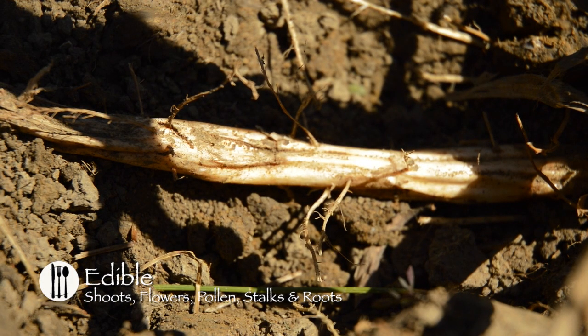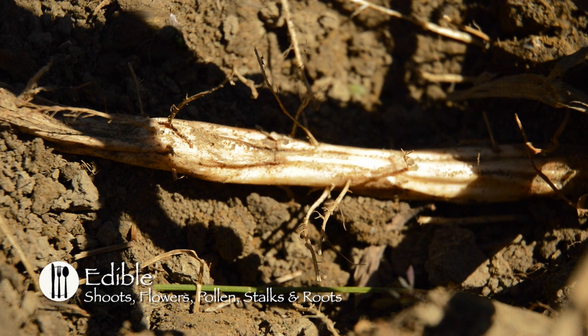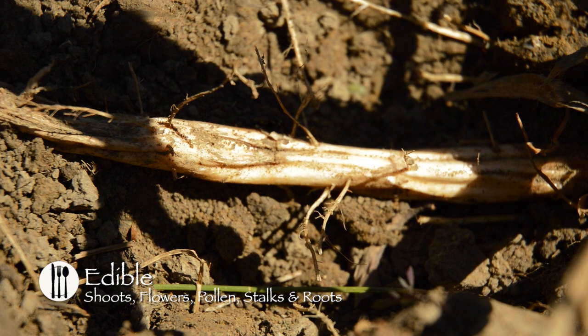From fall to early spring, you can harvest the root stalk. The shallow-buried root stalks are filled with starch and can be made into a white flour. Wash the root stalks thoroughly, peel the outer core to reveal the starchy core, and crush the core in a pail of cold water, separating the starch from the fibers. Remove the fibers, allow the starch to settle, and pour off the water. Repeat this process one or two more times, and you will have a flour that you can use immediately or dry for future use.